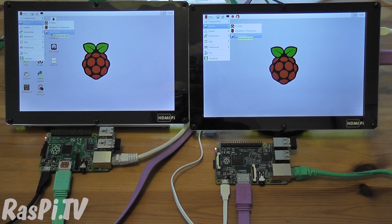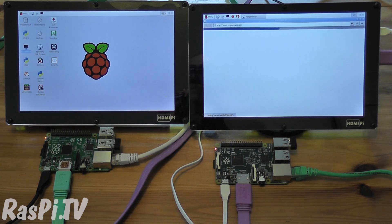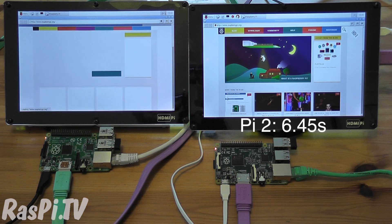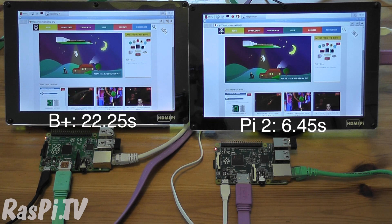So now let's see how long it takes to launch the web browser and load the Raspberry Pi website. Pi 2 on the right, B+ on the left. We're already there on the Pi 2, and the B+ still has a progress bar with nothing on display just yet. That was pretty snappy on the right, and not too bad on the left, but certainly a big improvement there.